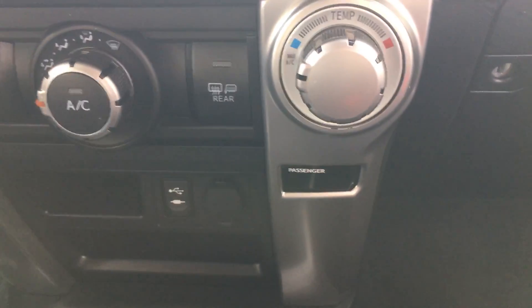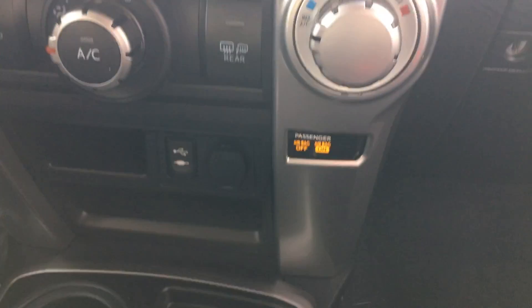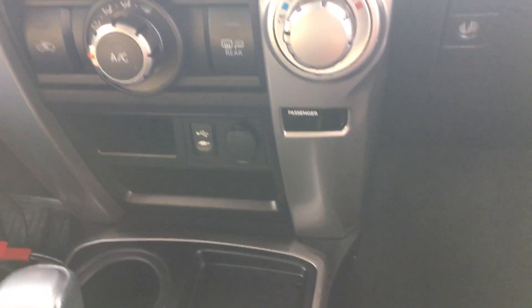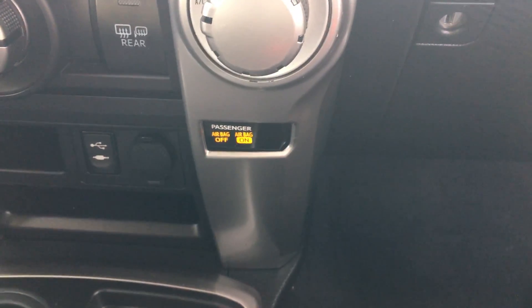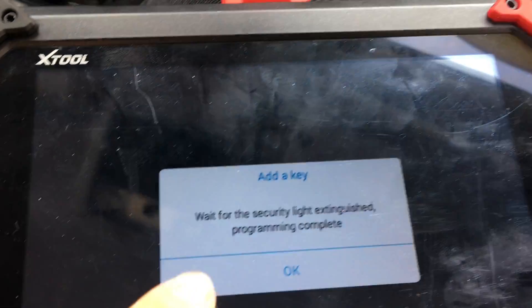Light turns out. Valet key. And just for reassurance, master key — light turns out. There you go. Just added a key for a 2015 Toyota 4Runner. Programming complete.